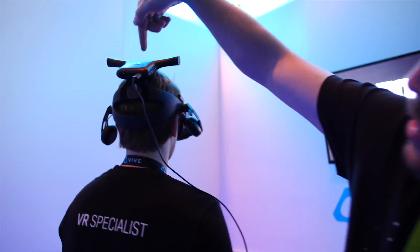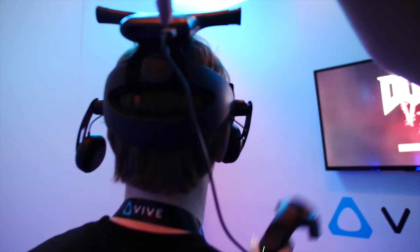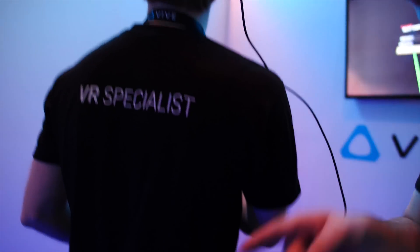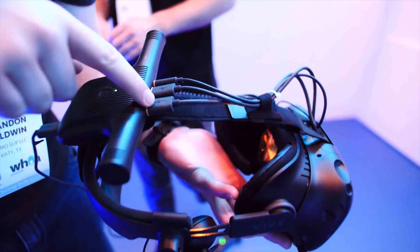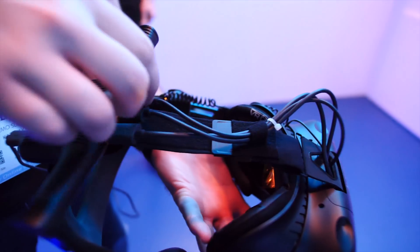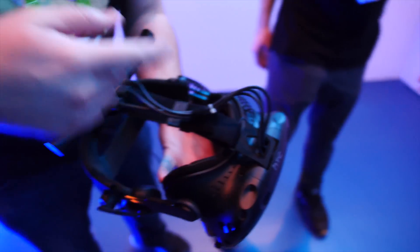Right here you can see he's got the Vive wireless adapter plugged in. It's a USB connection down to a battery pack right here — you can see it attaches to the Vive right here. And it's got one HDMI, a USB, and a power cord coming into the front display set right here.